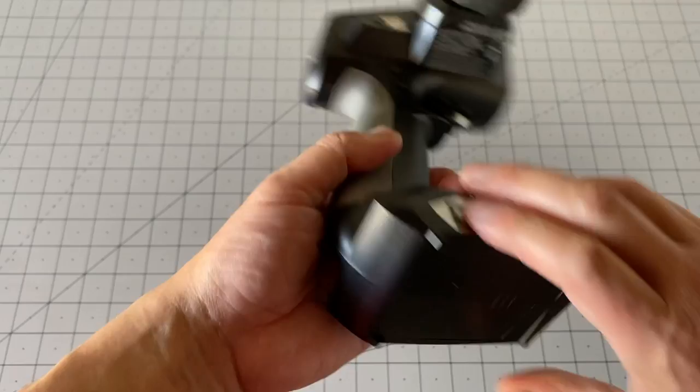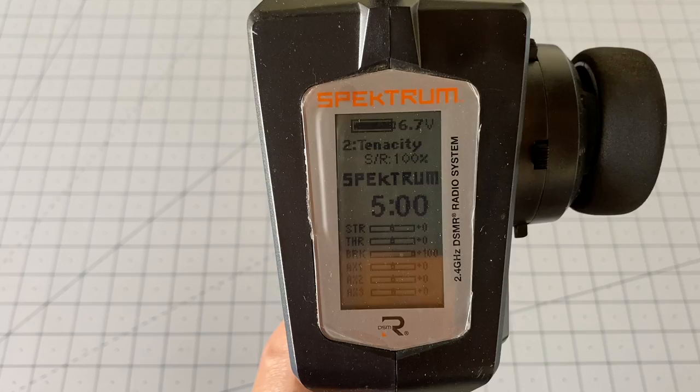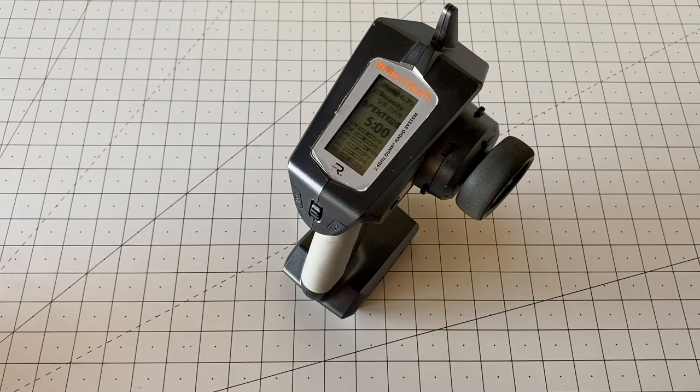Then you can turn it on and you'll see the DX5C check the voltage and show you — 6.7 volts. So 6.7 volts is much closer to four double AAs, which is six volts.